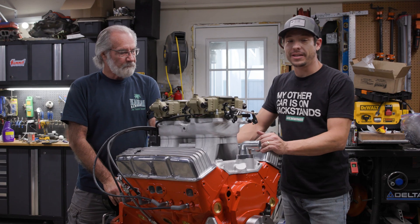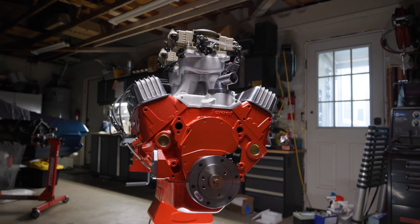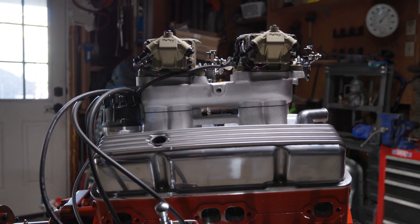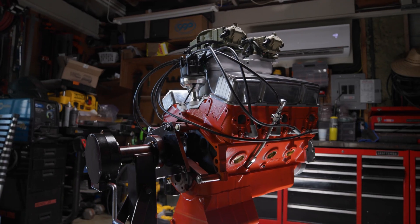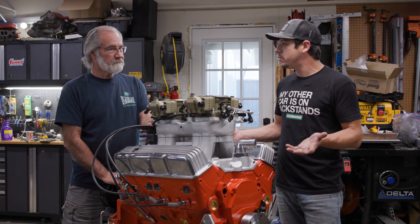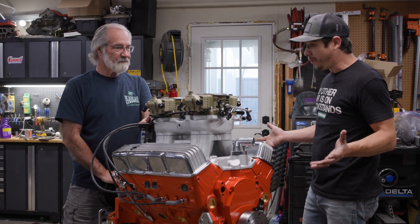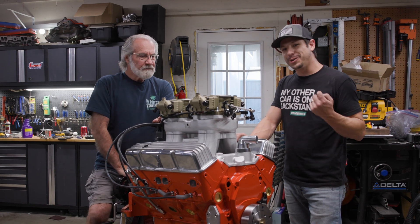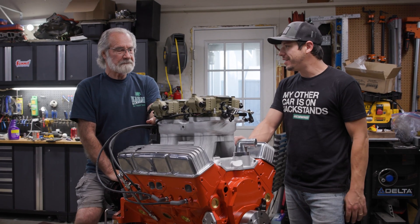We're a couple days into building this engine and we are all very tired, but it's done and I could not be happier with it. This thing came out great — we've got our camel hump heads, our Summit Racing block, it's orange, it's got the tunnel ram, it's got fuel injection. Everything went together so well, and the few parts we didn't have were available. You go to a local parts store — it's a small block Chevy. You can find everything you need, and you just can't do that with other engines. This is ready to go to the dyno. There's always that initial hesitation on a fresh engine the first time you dyno it, but fingers crossed.